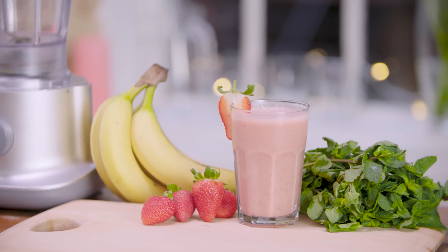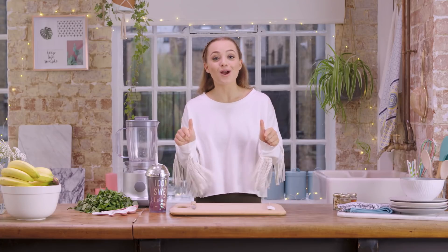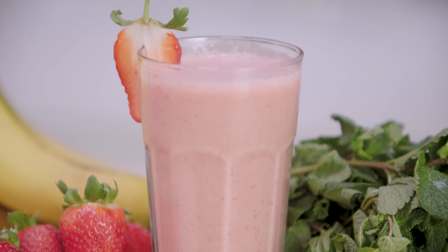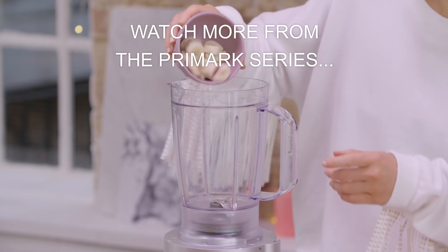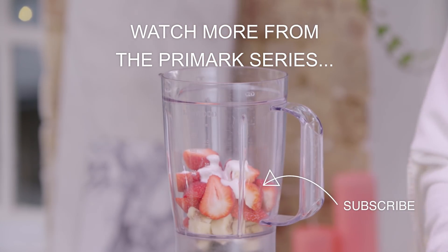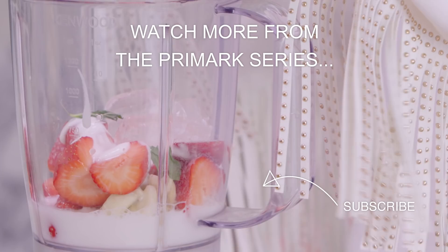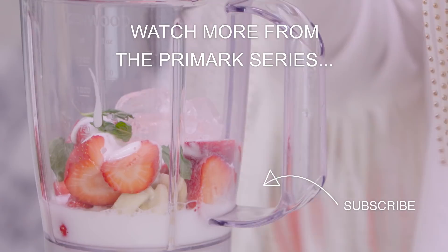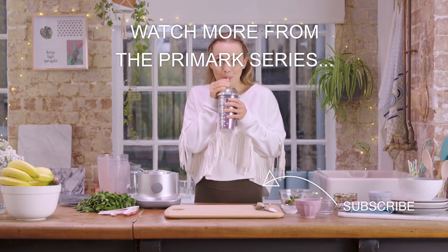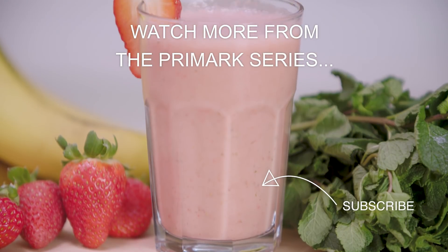So there you have my simple strawberry crush smoothie. I really hope you enjoyed this video and if you did please give us a thumbs up and subscribe to Primark's YouTube channel. Drop us a comment below if you try this recipe out and let us know what you think. Thanks for watching and stay tuned for more videos like this — I'll see you next time!